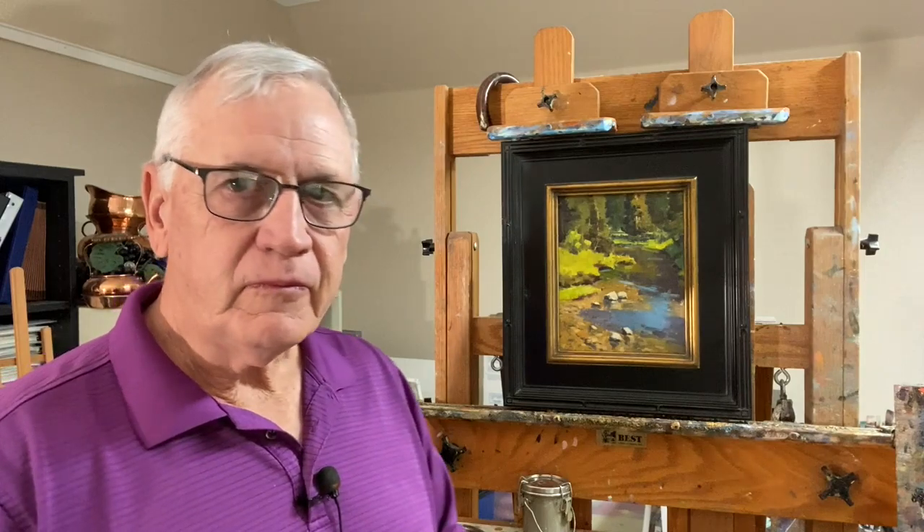Rivers, lakes, oceans. Water is a tremendous theme and it's important to know how to paint it and how to use it in your paintings, and that's what we're going to try and do.